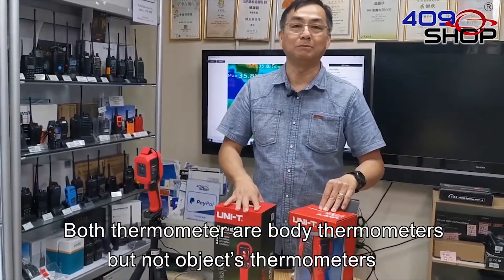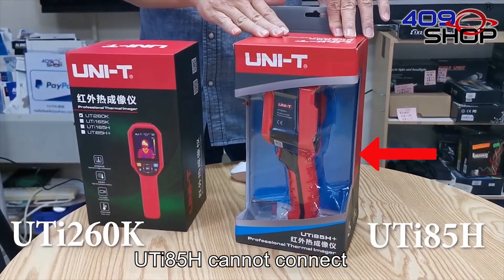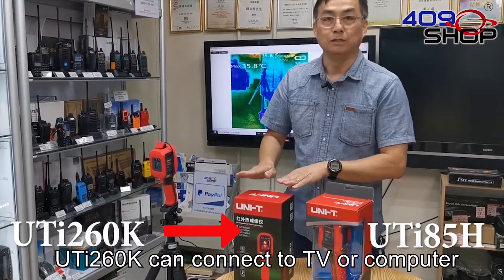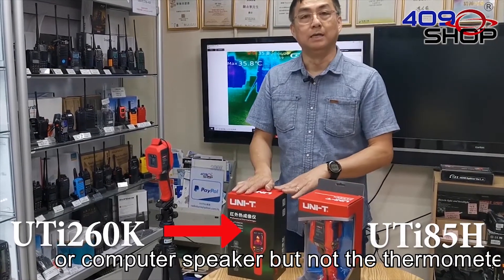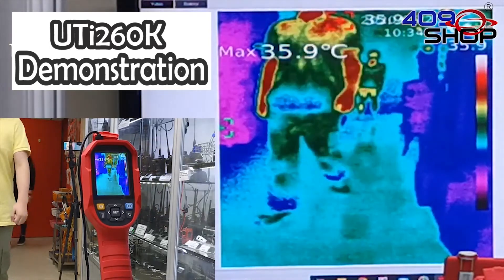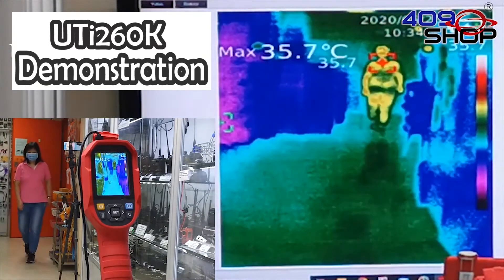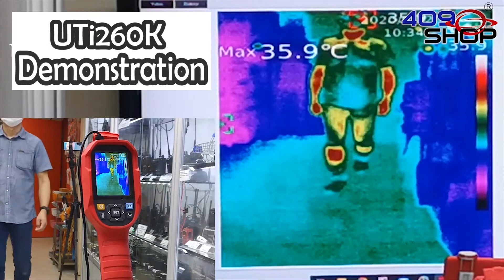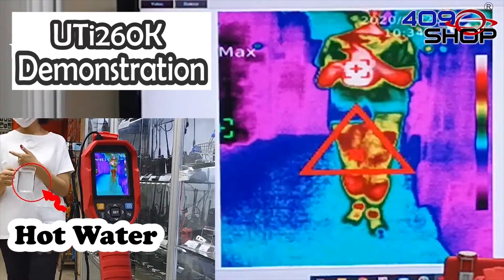Both thermometers are body thermometers, not object thermometers. But what's the difference between them? The UTI-85H cannot connect to the TV or computer and the sound is produced by the thermometer itself. The UTI-260K can connect to the TV or computer and the sound is made through the TV or computer speaker, not the thermometer. I'm going to show you later.